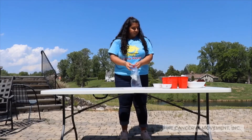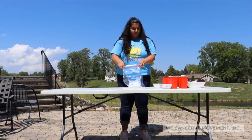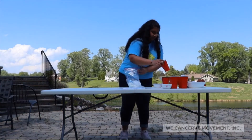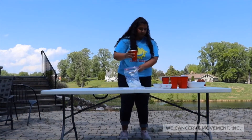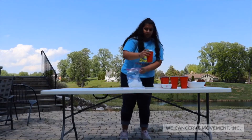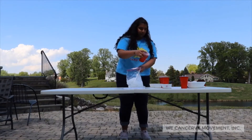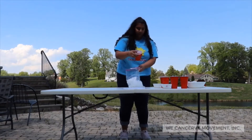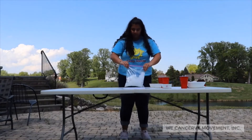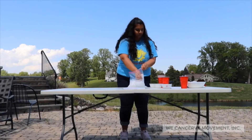Now we're going to put this sealed smaller bag into our large gallon-sized bag and we're going to pour in all of our ice. Remember, three cups is the minimum but if you have more it helps speed up the reaction. Now just crush your ice and make sure that the smaller bag is completely surrounded.